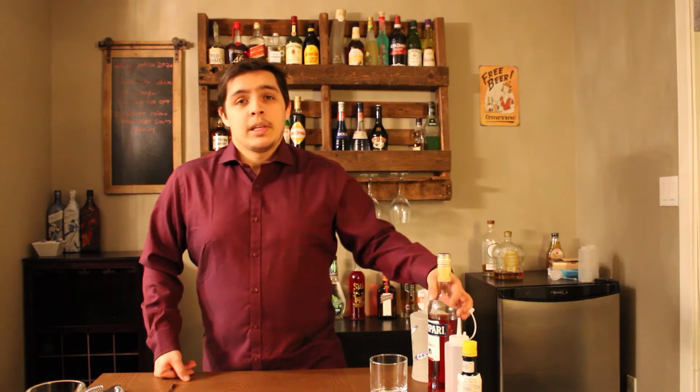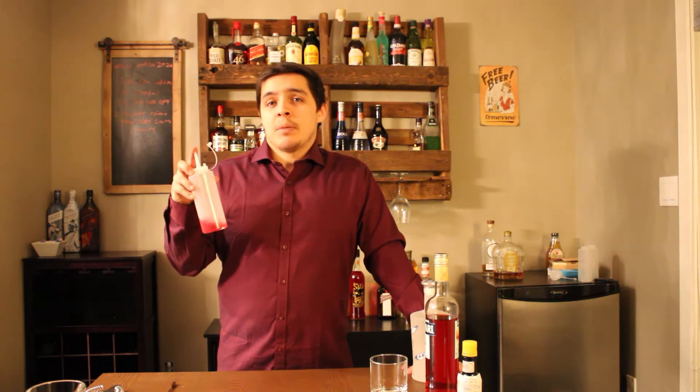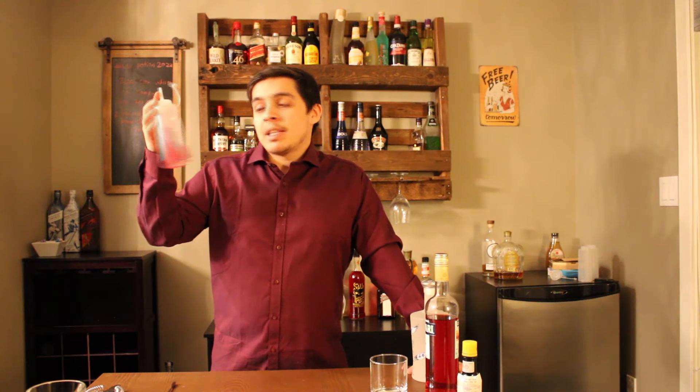Next on your list, you're going to need a bottle of Campari — I'm sure you all got this around. And then you will need some rich red syrup. Not a simple syrup, so you're going to do a two sugar to one water ratio, and then you're going to add a couple drops of red food coloring just to give it this nice color.